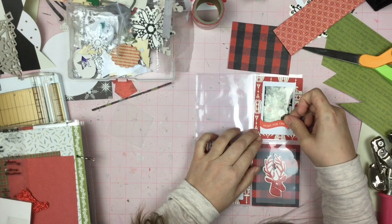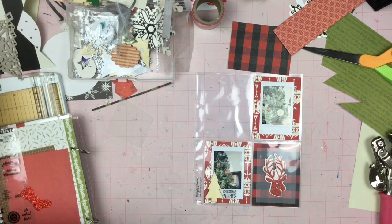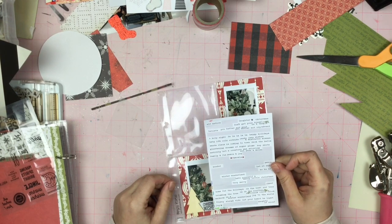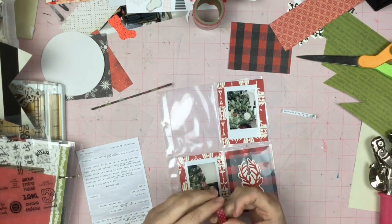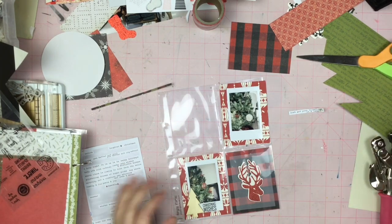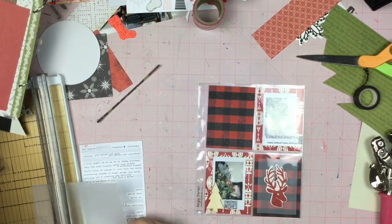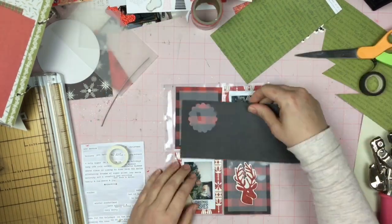I'm kind of running out of rooms — I don't want a Christmas tree in the bathroom. I might be at my max level of Christmas trees, which makes me sad. So here I am just decorating up these little cards. What I did with that reindeer — I put it on some vellum and kind of matted that vellum with the buffalo plaid paper and I really like the look of that, so I do it again.